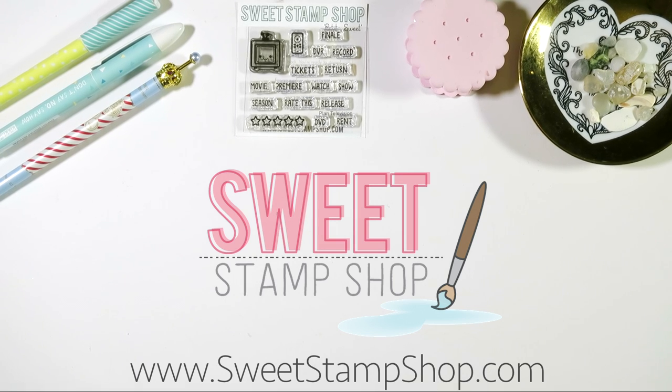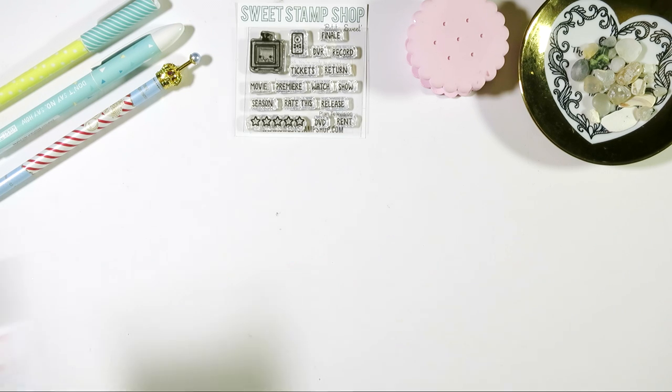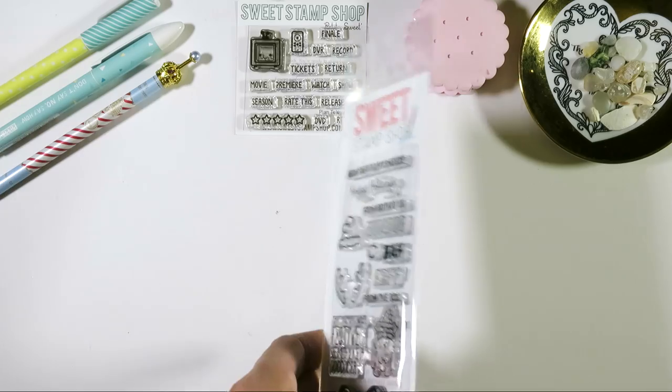Hey everyone! It's Liz with The Hug Life in collaboration with Sweet Stamp Shop, showing you today how to clean your stamps. If you're not familiar with Sweet Stamp Shop, they make amazing photopolymer stamps like this one called Holiday Pup, and he's gonna be my model today. I shall name him Mr. Bow Wow.